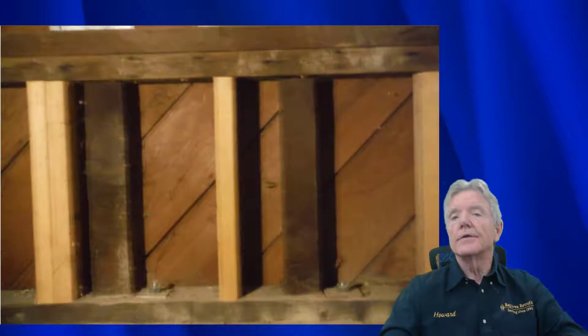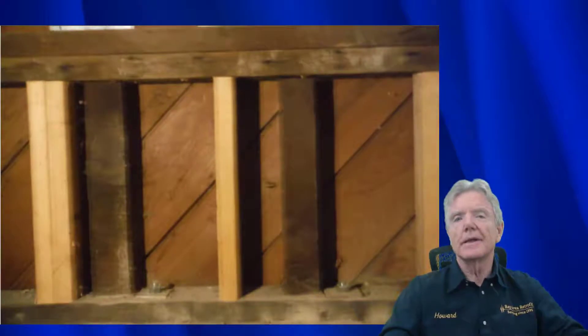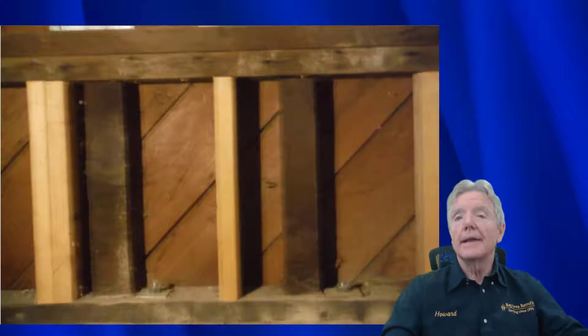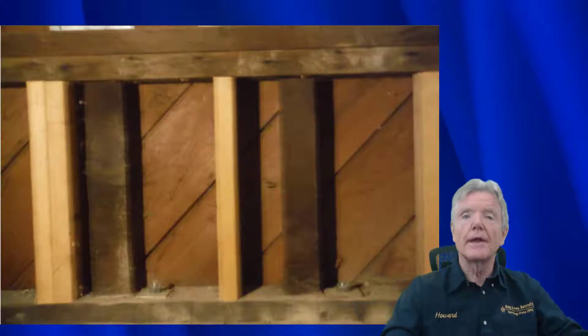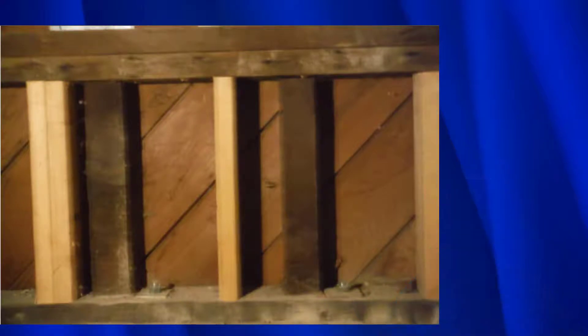Right now I'd like to look at something called diagonal sheathing. We don't see it on very many houses - maybe one out of a hundred, practically none. But it's really important to know about because it has a big impact on any retrofit. The one place we do see a lot of diagonal sheathing is on either side of a garage door opening. In San Francisco, pretty much every house has that, and they do it to stabilize the wall.